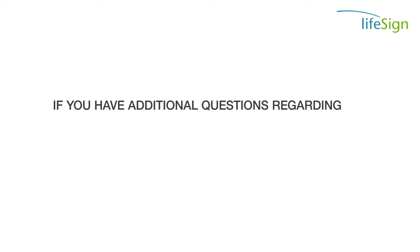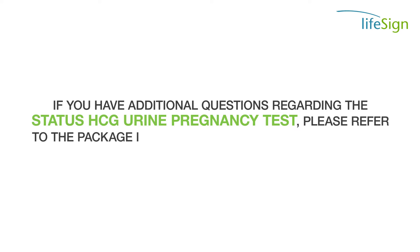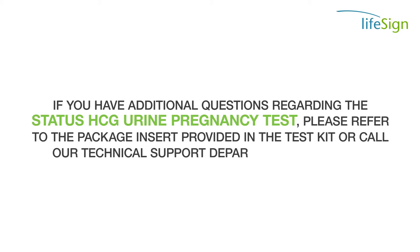If you have additional questions regarding the STATUS HCG Urine Pregnancy Test, please refer to the package insert provided in the test kit or call our technical support department at 800-526-2125.